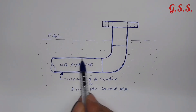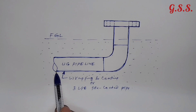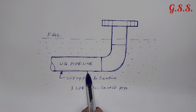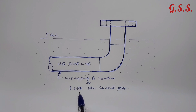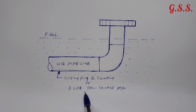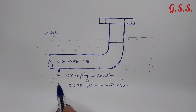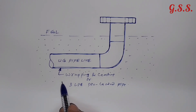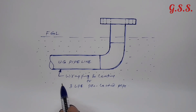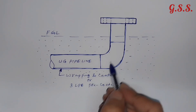Suppose this is an underground steel pipeline. Usually for corrosion protection, wrapping and coating or 3LP, i.e. 3-layer polyethylene pre-coated pipe, is used. But if the soil is very much corrosive, then additionally a cathodic protection system is provided for this underground pipeline.